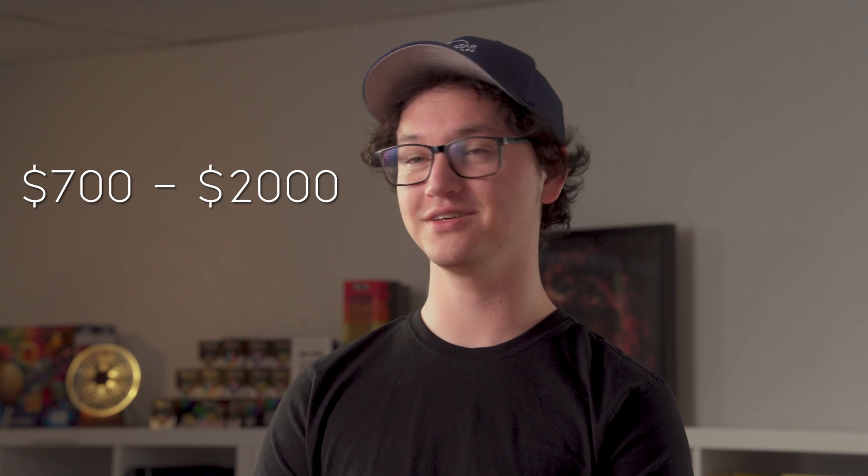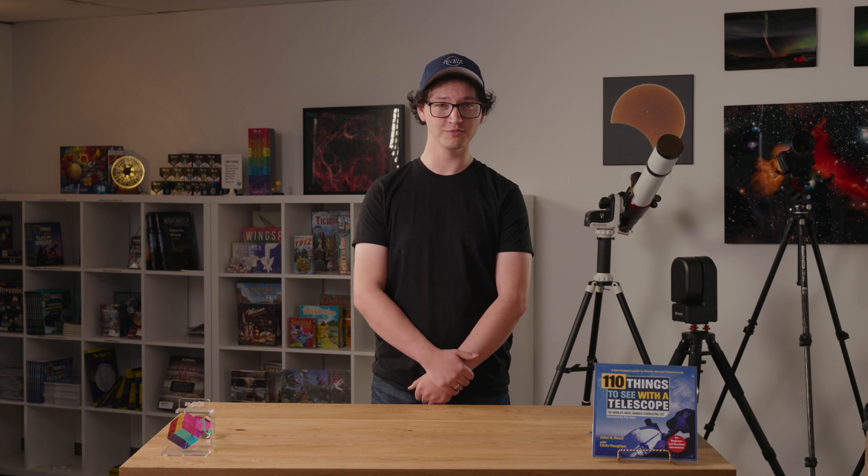Hi, it's Gabe from All-Star Telescope. Today we're gonna be talking about some budget-oriented telescopes in the upper price category. It may sound like an oxymoron, but it's not. More money isn't always better, but in this case, it is.